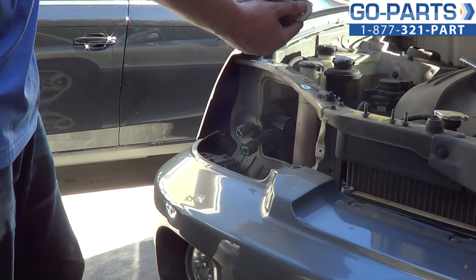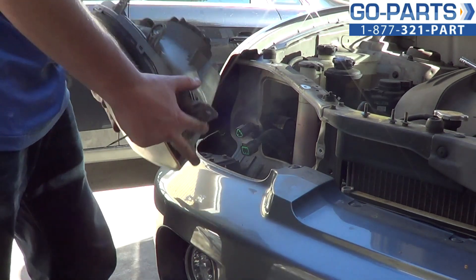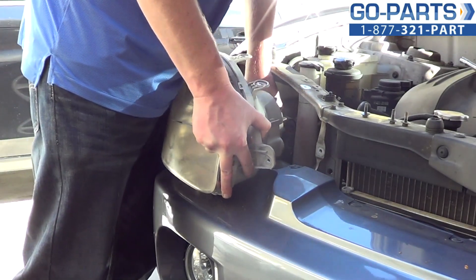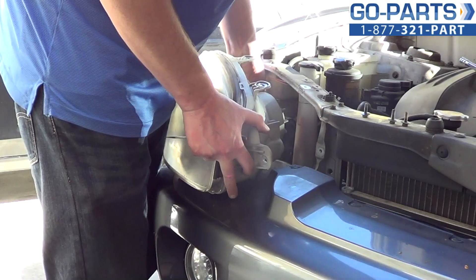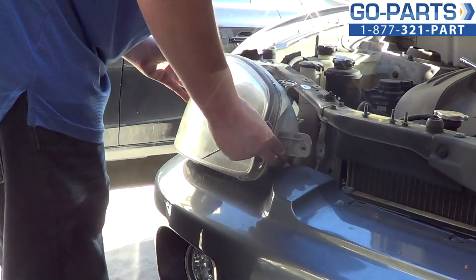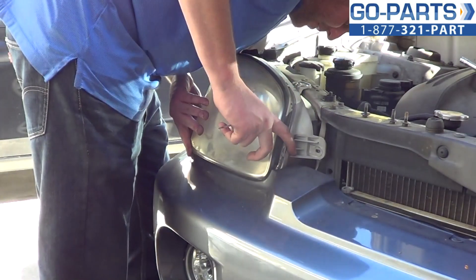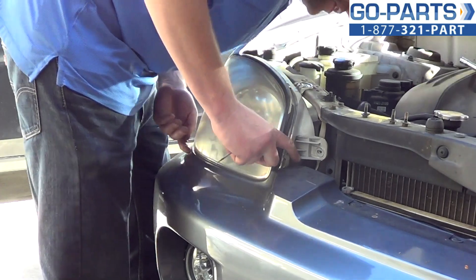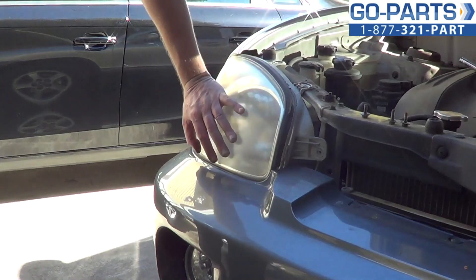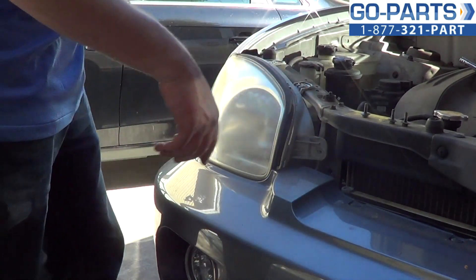Even though they probably need a new one, we are going to go ahead and reinstall this one because I didn't bring a new headlight with me today. We're going to put this right back in. What we're going to do is just go ahead and reattach the two wiring harnesses — you should hear them snap into place. Now there's a little slot back there that you want to make sure the tab on your assembly fits into — that's going to be your guiding slot. You'll feel it all pop into place, and then you'll also see your bolts line up.